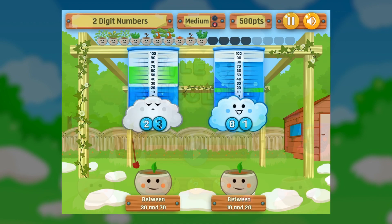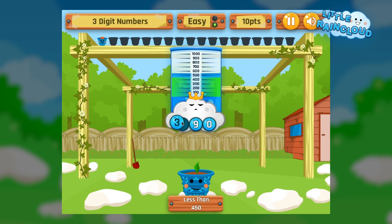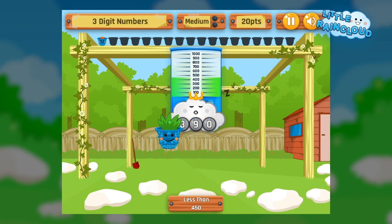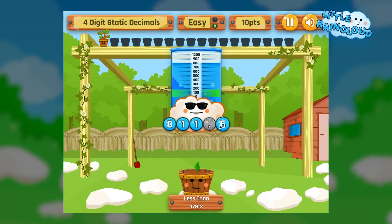Build your own garden by watering plants with the help of the little rain clouds. Move the numbers in the cloud to change their water levels, which will help children visually learn place value for tens, hundreds, thousands and more.